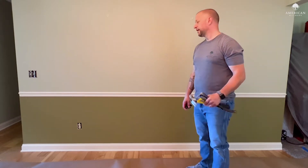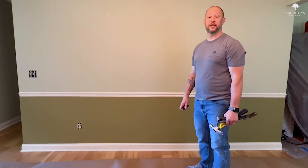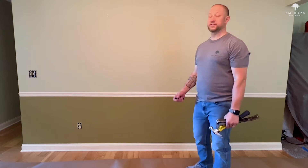Hi, Brad from American Millwork here. We're getting ready to put up the Fortitude Wainscoting and the first step is to prepare our wall.